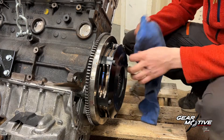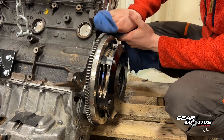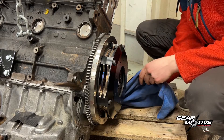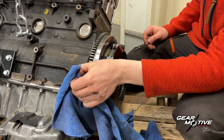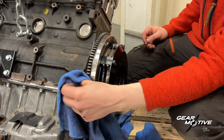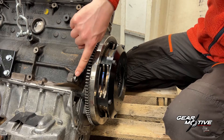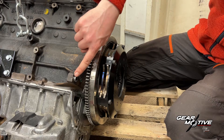Then one of the most important steps is to make sure that the surface of the engine block is completely clean where your gearbox meets the block. It's also very important that you have these centering pieces here.